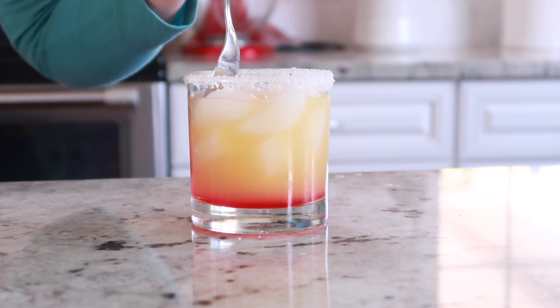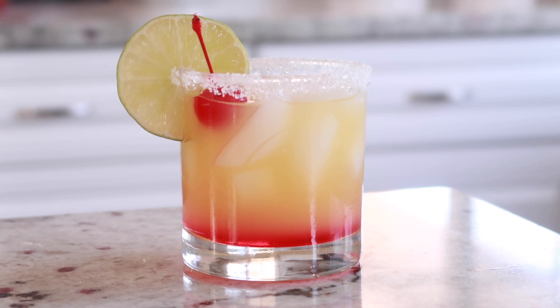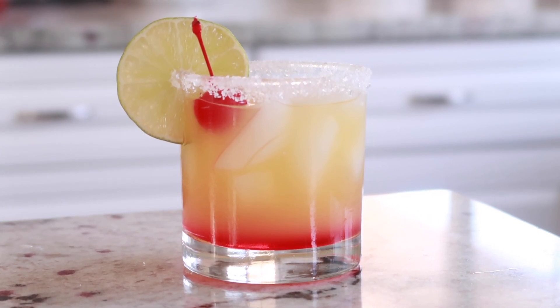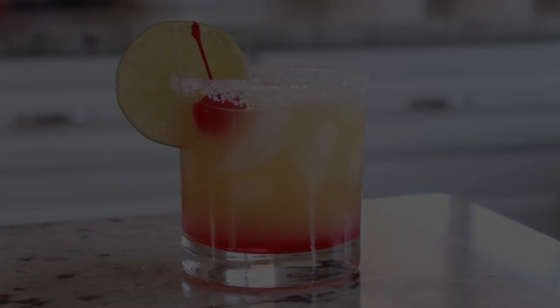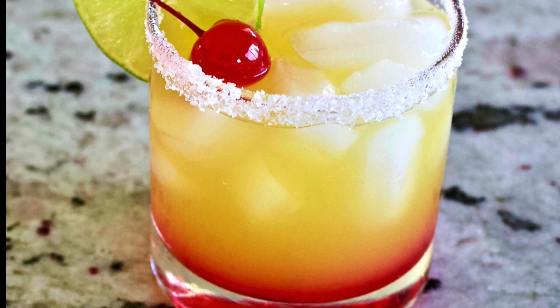Once you get it down there you have all of the layering done. We are going to garnish with a slice of lime and a maraschino cherry. Thank you so much for watching guys — if you make this drink please let me know down below, please like and subscribe, and we will see you next time at Homemade Food Junkie!